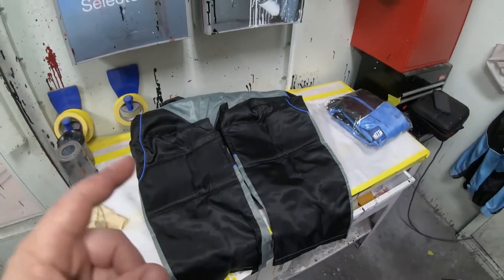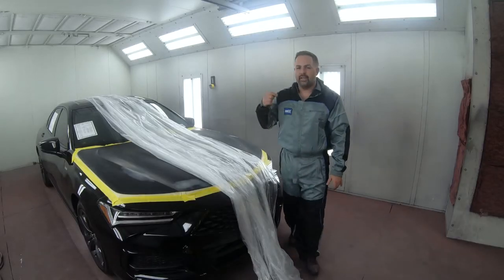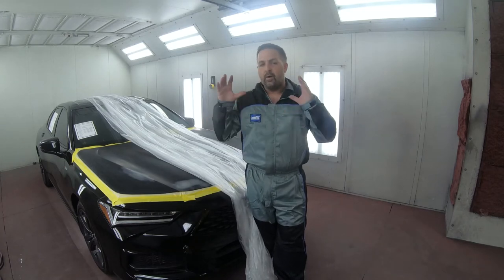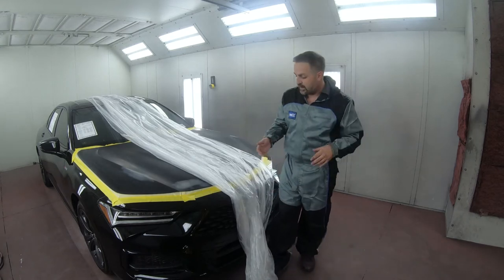So let's go ahead and get all assembled in this suit. I've got the paint suit all on now — I'm wearing the XL, which is probably for people around my size, around 5'10" and over 200 pounds, and it fits very comfortably.